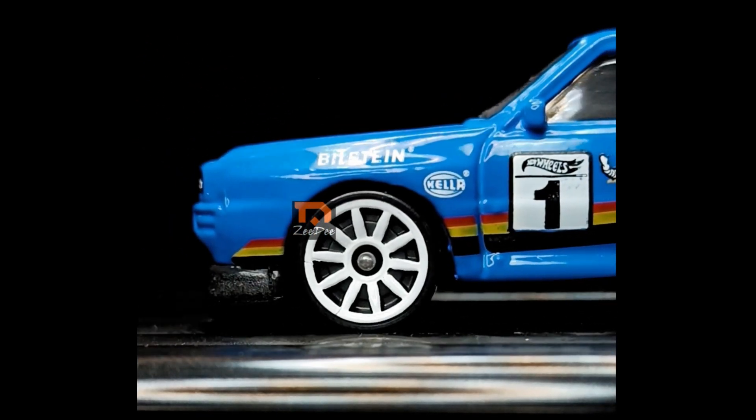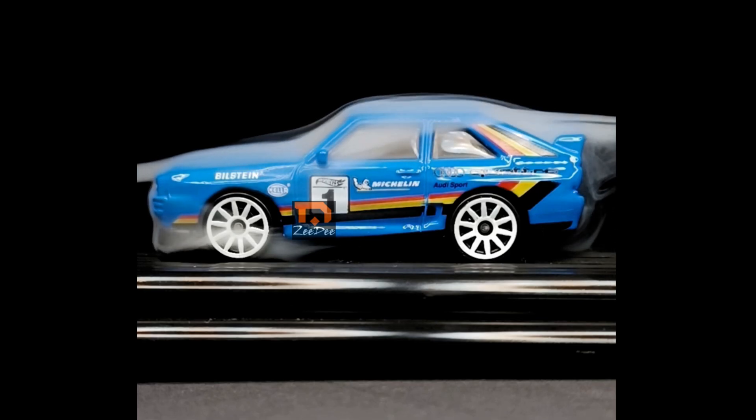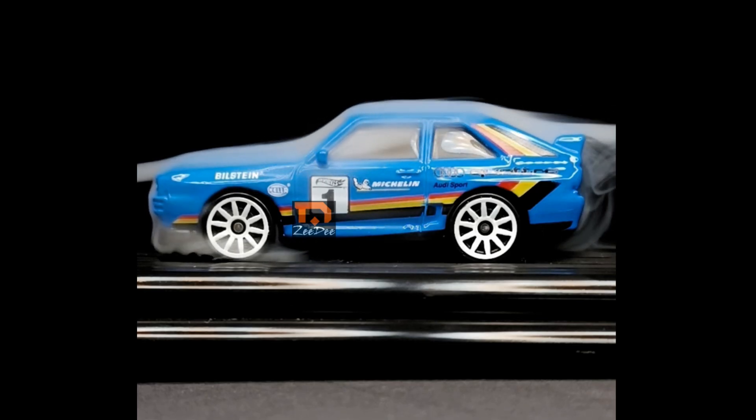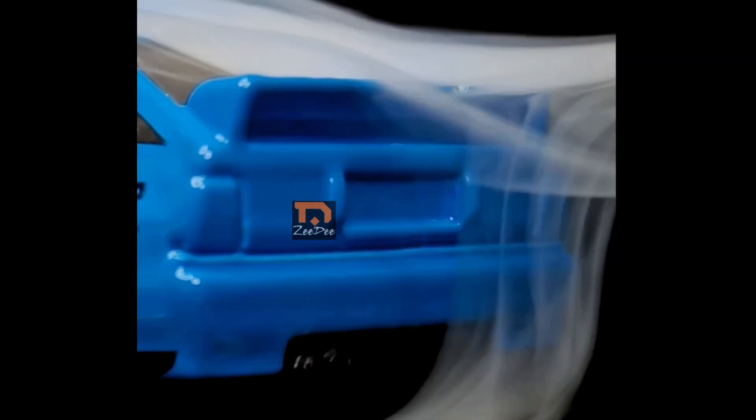Now the Audi Quattro. We'll be right back.